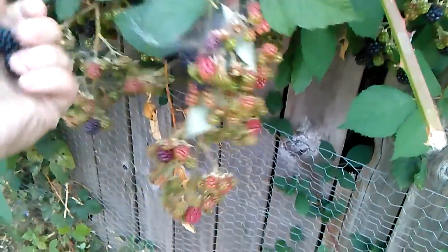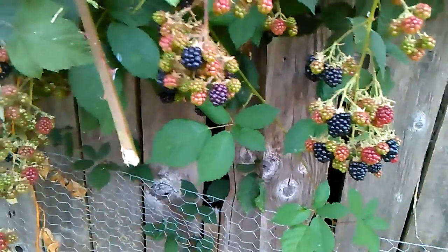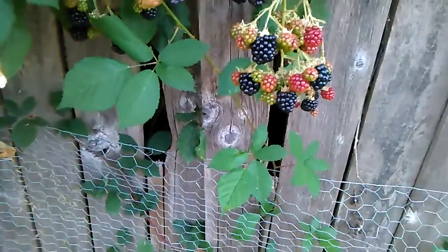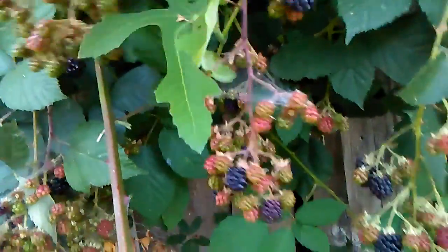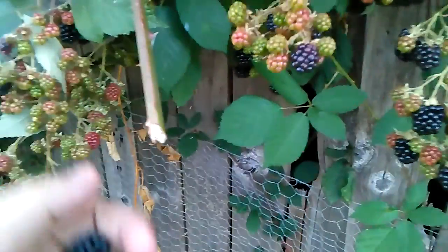Looks like that one can be harvested. Gotta be careful though — there are unpleasant creatures. Those of you who like to pick blackberries can really tell what I'm talking about right now. I too like to pick blackberries — it's a sort of relaxation of mine, and it literally keeps your mind at ease.